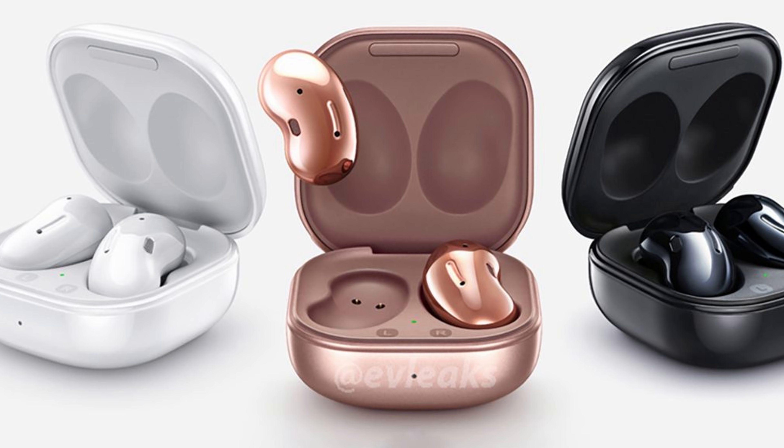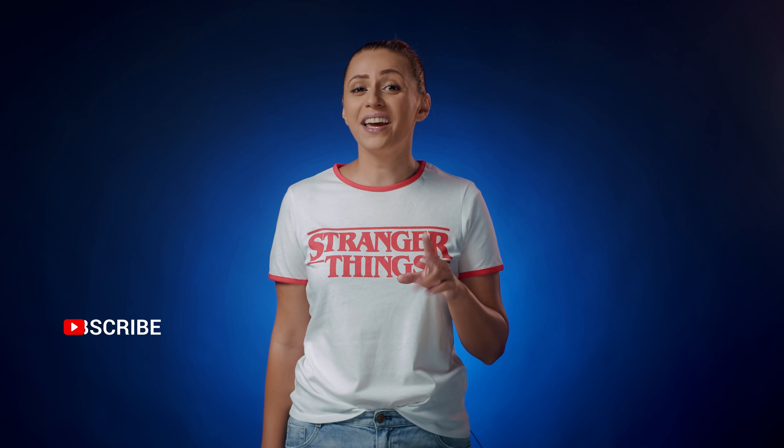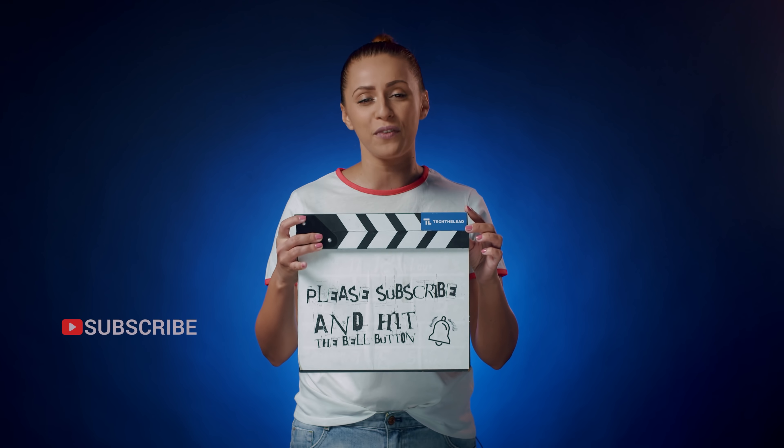And yes, definitely look for the Galaxy Buds Live — they're too cute to pass. The bean shape is not everyone's first choice, but I'm all in. Unless it falls right out, then I'll be the first one to say usability over cuteness. Until then, let me know if the Galaxy Watch 3 checks all your boxes, or if there's something Samsung missed. Subscribe and hit the bell button if you want to see more videos like this. Stay safe, guys.